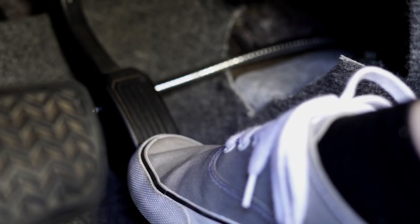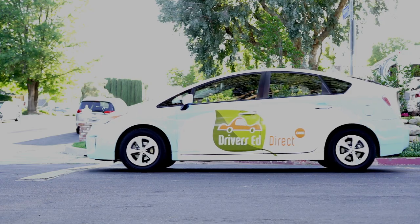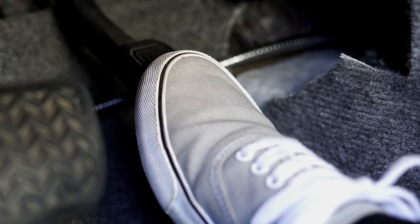When we use the accelerator, our number one goal is smoothness. Whatever we do, we never want to slam on the gas pedal or floor it — otherwise we'll find ourselves going from zero miles per hour to 60 miles per hour. Instead, what we want to do is keep a nice gradual increase in speed as we begin to move the vehicle. The best way to accomplish this is by keeping the heel planted on the floor and then pressing the gas pedal gently with the ball of your foot.